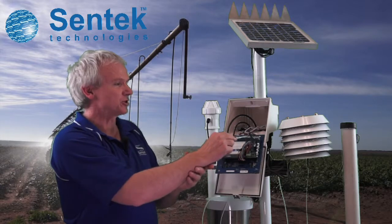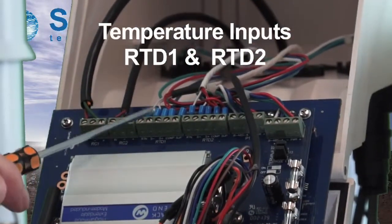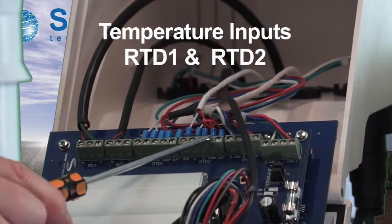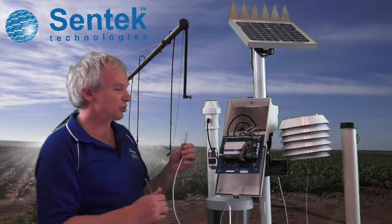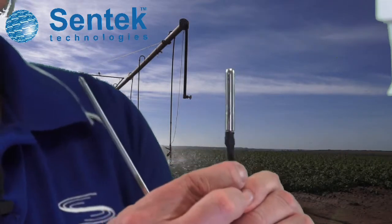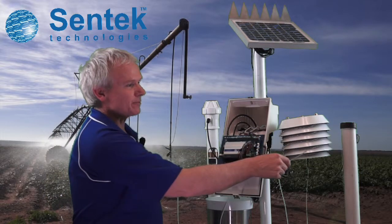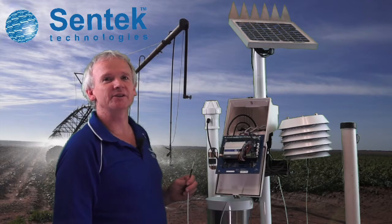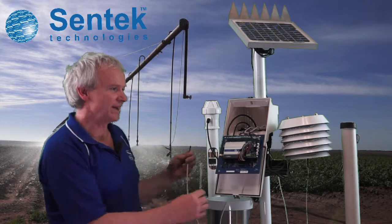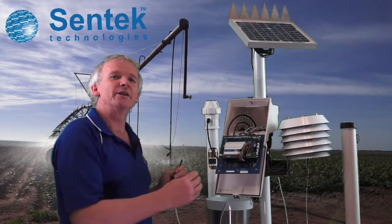So the first two inputs, as mentioned, are the probe inputs. The next two sensor inputs are RTD1 and RTD2, which measure temperature. These could be two soil temperature sensors buried at whatever depth you like in the soil, or two air temperatures — one inside a Stevenson screen, which is the scientific standard. Or, as the system is set up, one in the soil and one in the air.